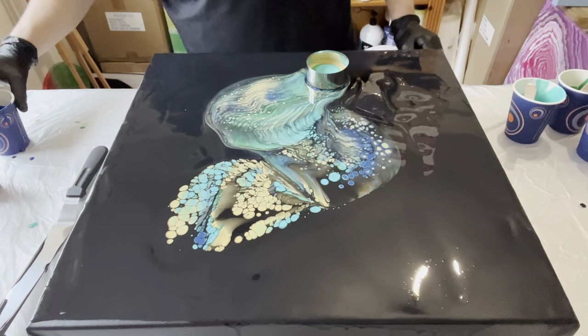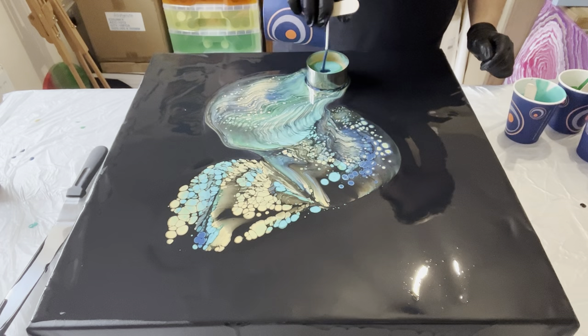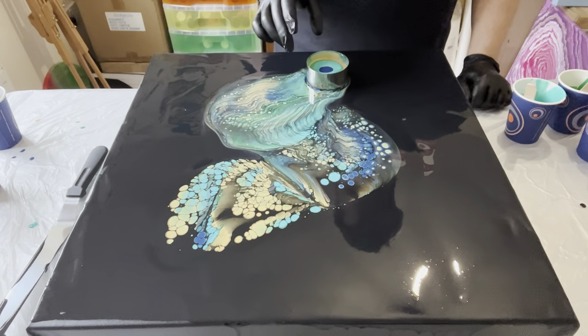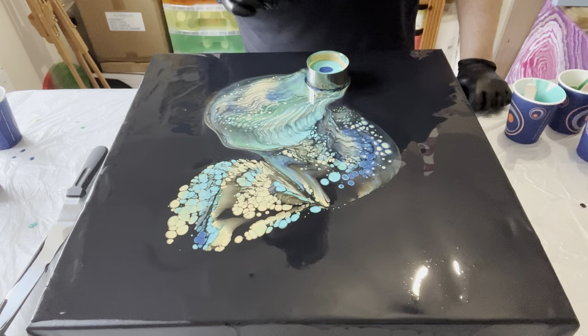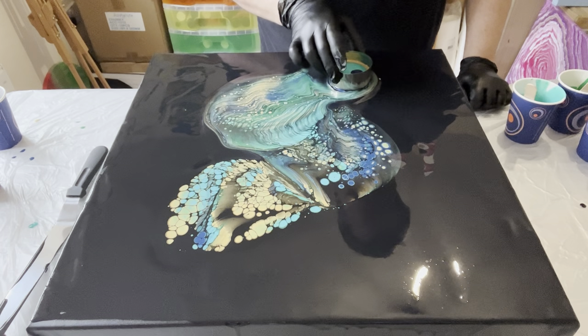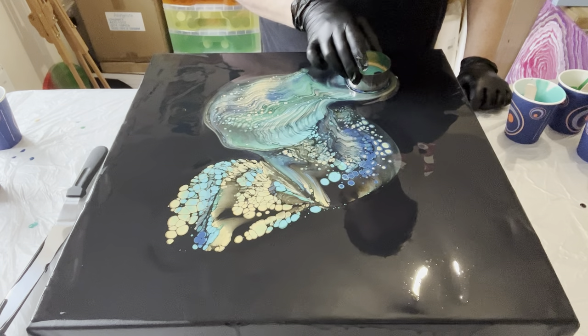And it's also good for the environment that I'm not wasting so much — it's a good all-round achievement. Just this last bit. I keep looking back at the beginning where all those cells are popping up; I'm a bit mesmerised by them. Just travelling with the cup.